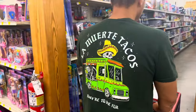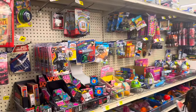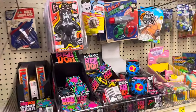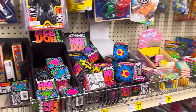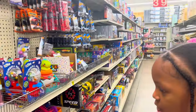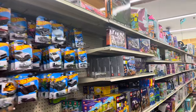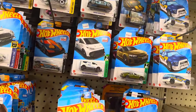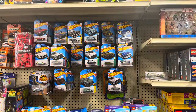Gotta go to the toy aisle — can't go in any store without going to the toy aisle. What is this? A Bubble Gun! You guys used to have those — remember? And the Hot Wheels are $1.20 in here, so five cents less than Dollar Tree.